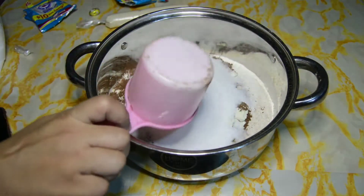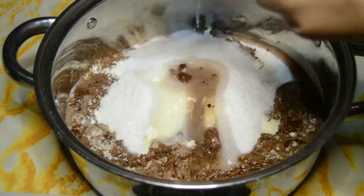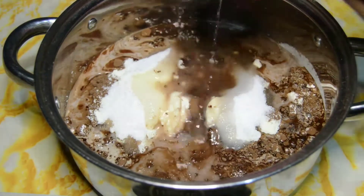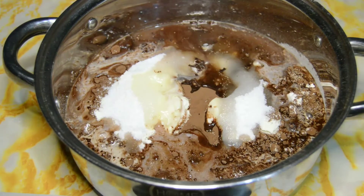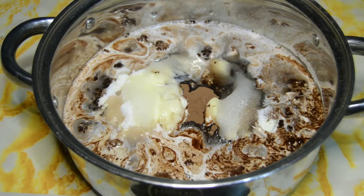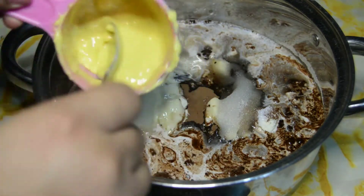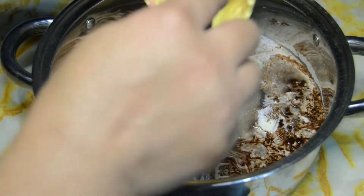Then one cup of sugar. Yan na yan, guys. One cup and a half of water. So actually, nung paglagay ko ng water, guys, medyo nakaalangan pa ako dyan kung ano yung measurement ko, so nag-add ako. And then, naglagay din ako ng butter — na-add it to 100 grams na butter.